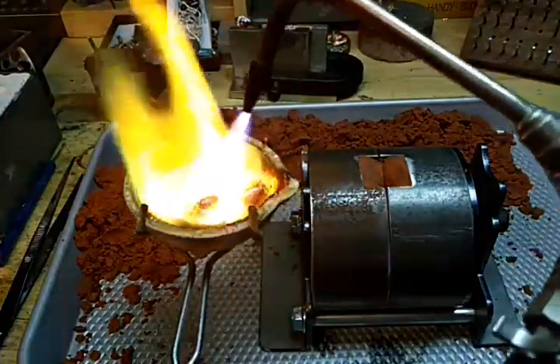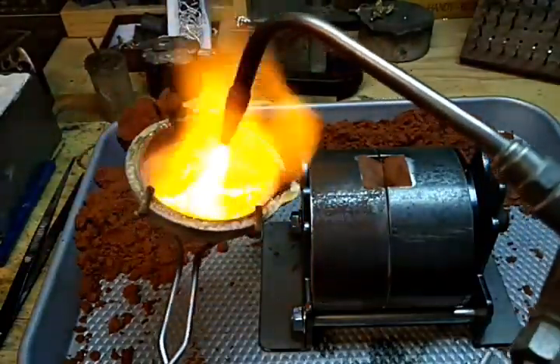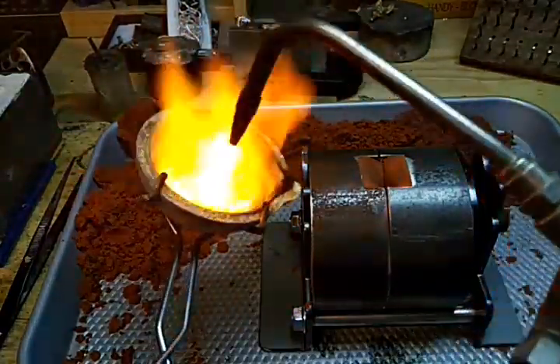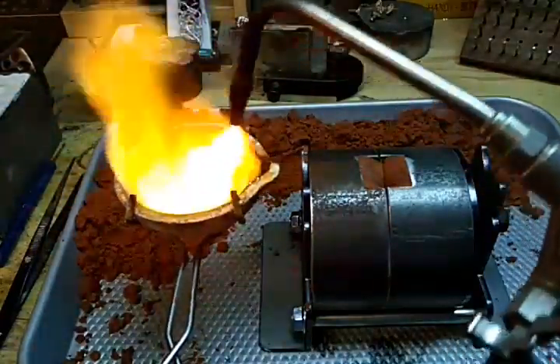You want to have enough metal that it's going to fill that up and also have a little extra at the top. The extra at the top will help a great deal in how the piece actually cools.